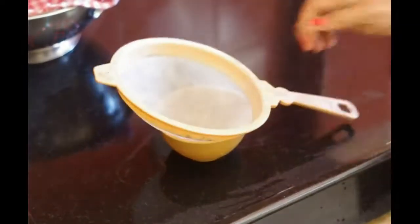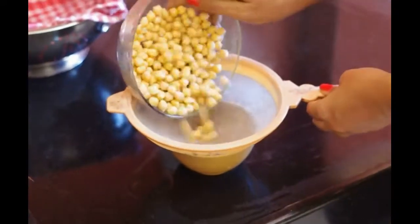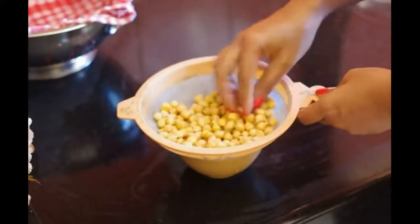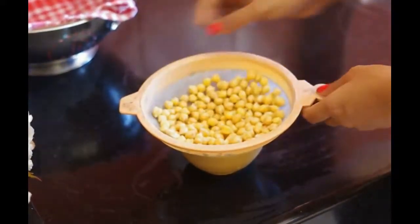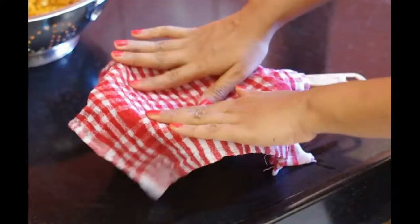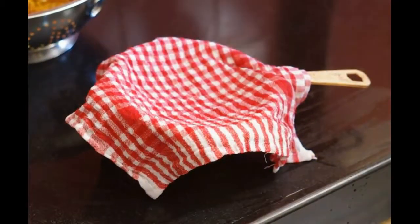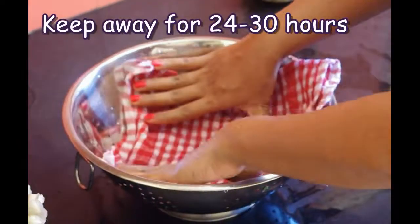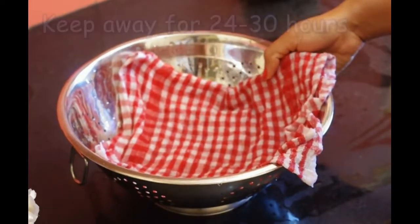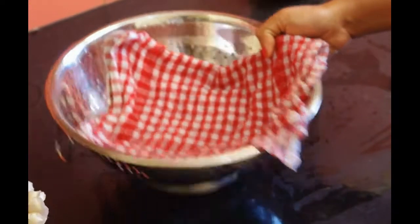Alternatively, place a sieve over a bowl and spread the soaked grains properly. Cover it with a wet kitchen towel. Now these grains would be left away from direct sunlight for almost 24 to 30 hours. Germination will take place depending on the weather and the quality of the grain.